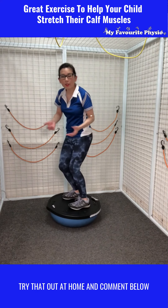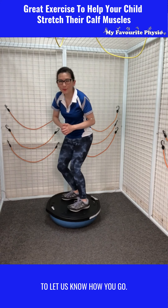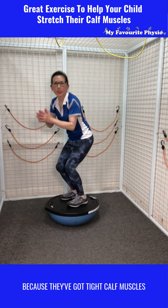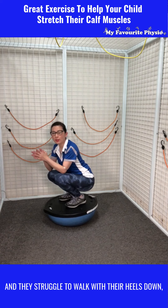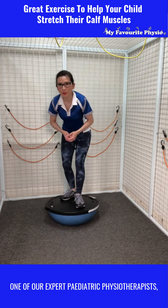Try that out at home and comment below to let us know how you go. And if you are concerned about your little one because they've got tight calf muscles and they struggle to walk with their heels down, why don't you reach out to speak to one of our expert pediatric physiotherapists.